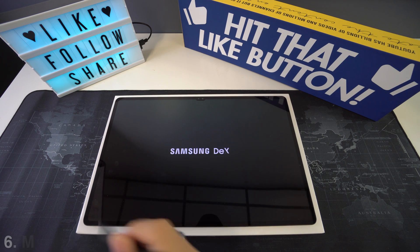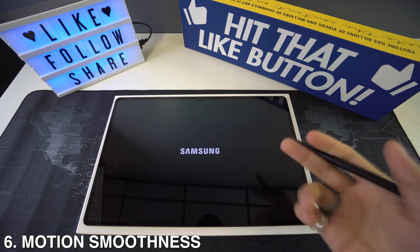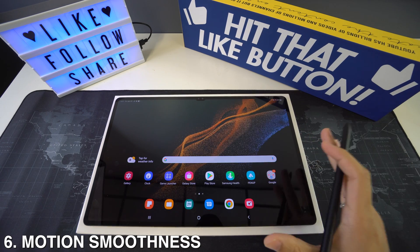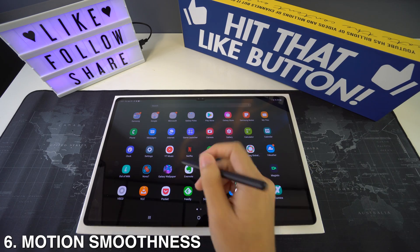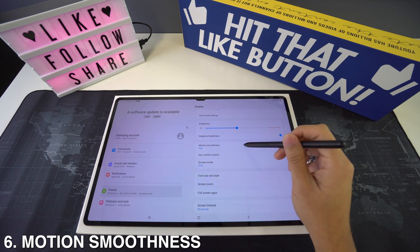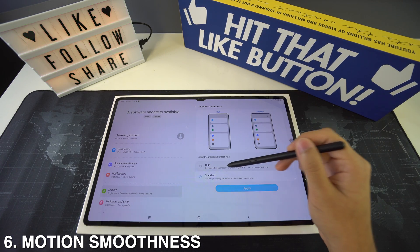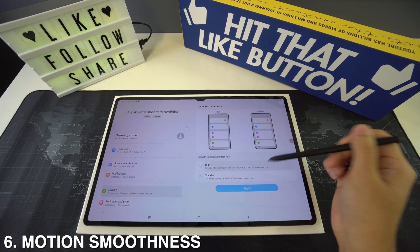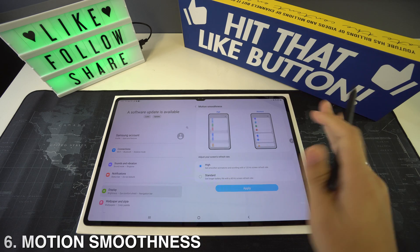Now we have motion smoothness. The Tab S8 comes with a 120Hz refresh rate by default, but if you want to lower it to save battery, go to Settings and head to Display. There you'll see the Motion Smoothness menu where you can select 60Hz. You can always jump back to 120Hz from that same menu.